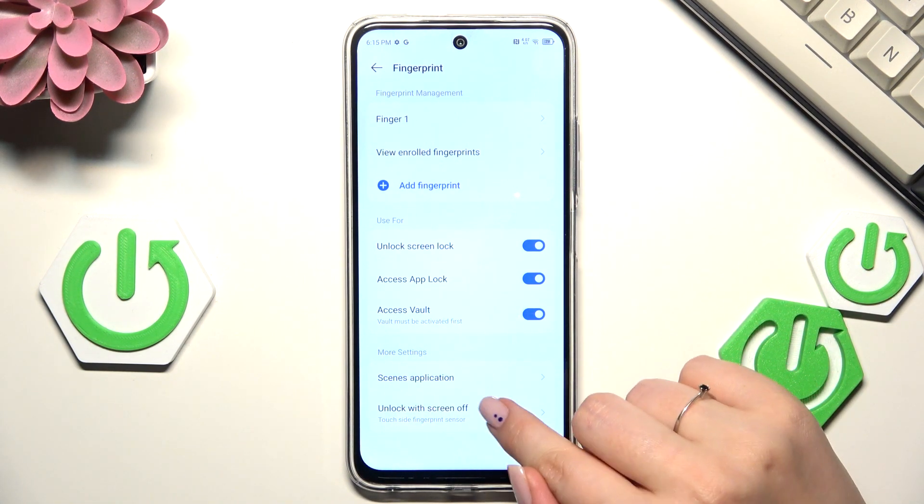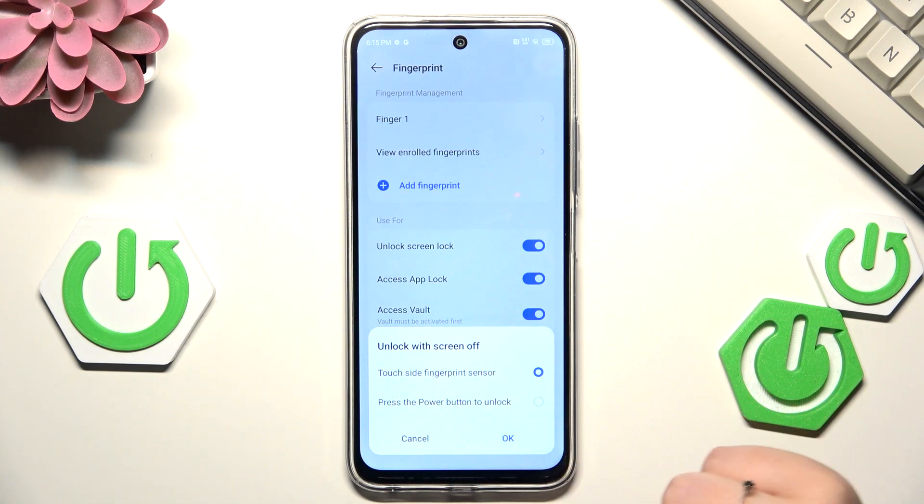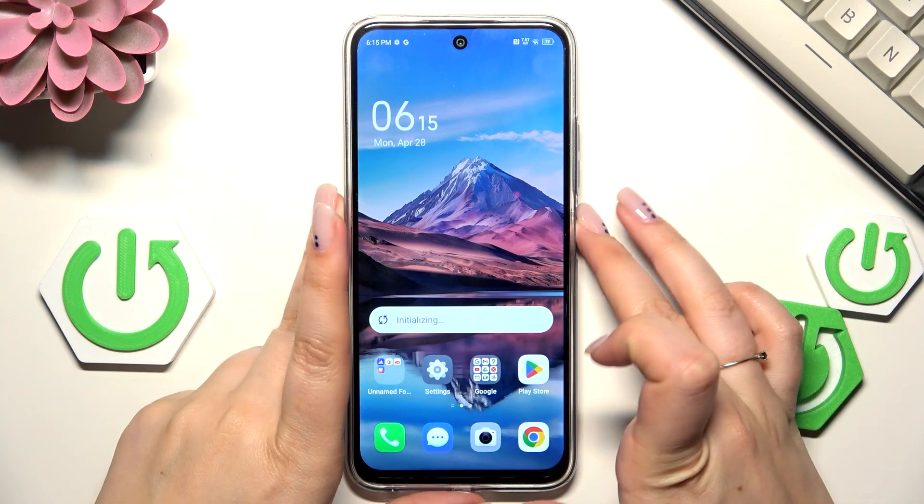For example, you can choose the unlocking method — it's totally up to you. I personally think that the first one is much more comfortable to use. Now all we have to do is check whether it is working.